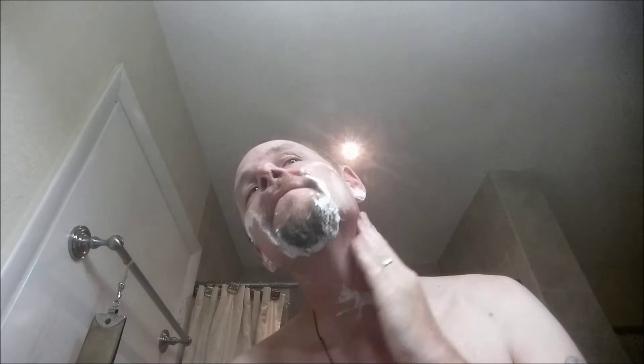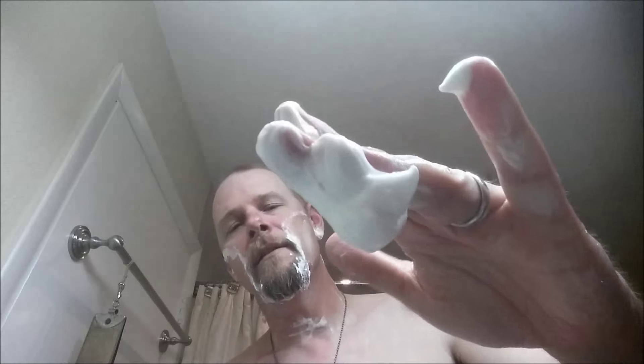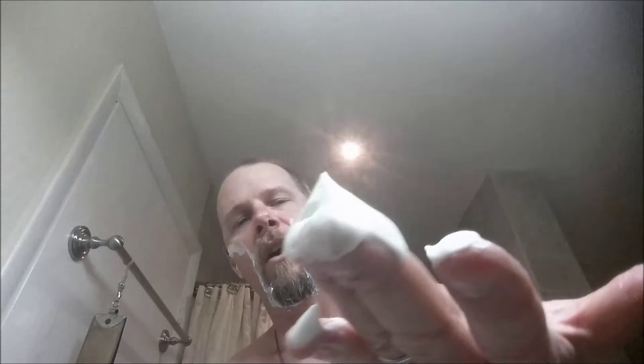First pass done. Done better with a DE, but I think it's because of angle and a lot of that stuff. Let's do another one — let's rinse off first. Quick rinse.